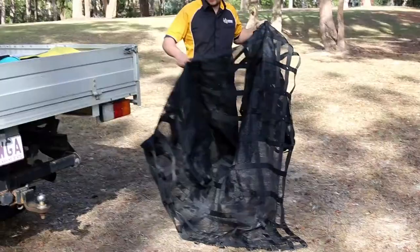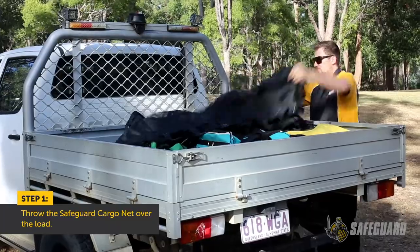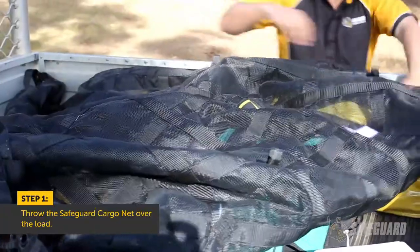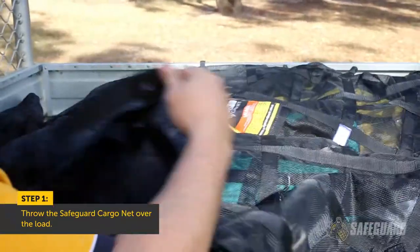Once you've got the net out of the bag, simply throw or place the net over the load, ensuring all small items are covered properly. Make sure that the label is face up.